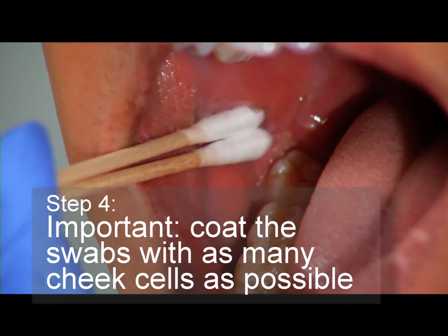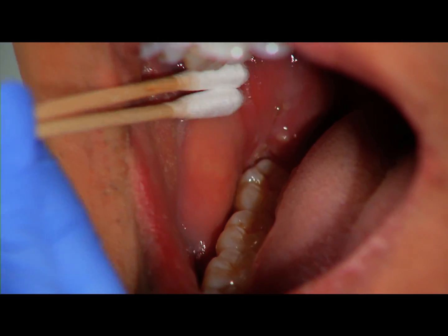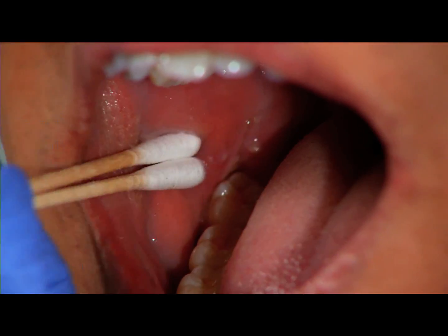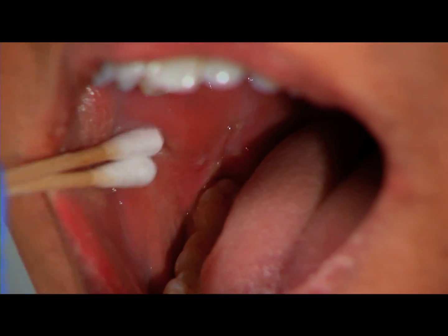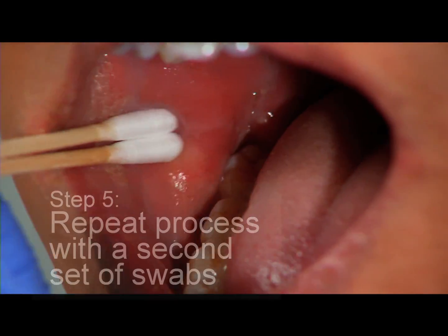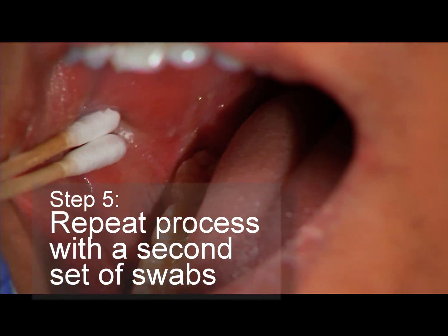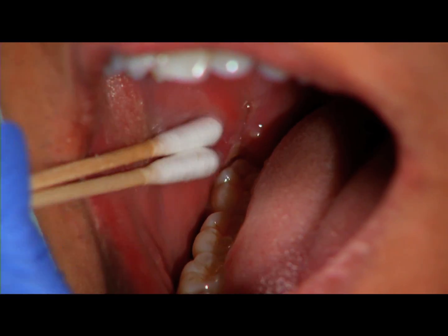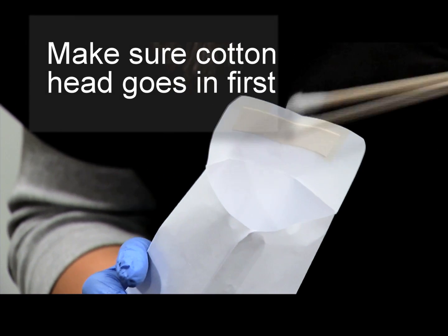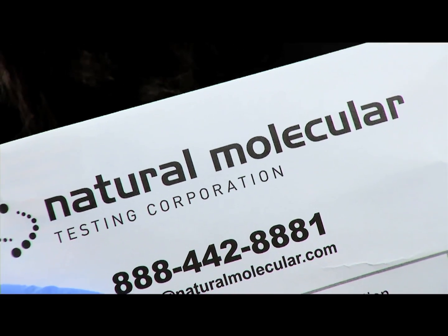Step 4: begin swabbing. It's important to coat the swabs with as many cheek cells as possible with these easy-to-do techniques. Place the swabs against the cheek and apply gentle pressure, rotate up and down, back and forth, cover as much surface area as possible for at least 10 seconds. Repeat this process inside the same cheek with a second set of swabs. Let the swabs dry before placing them into the envelope, making sure the cotton head goes in first.